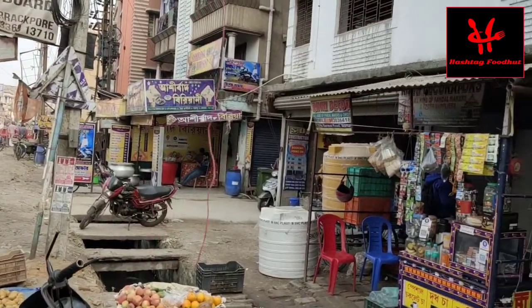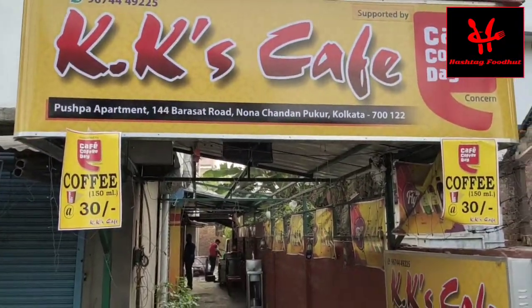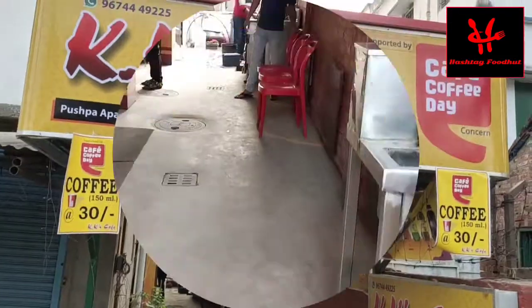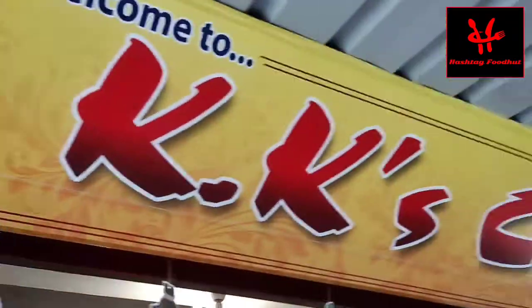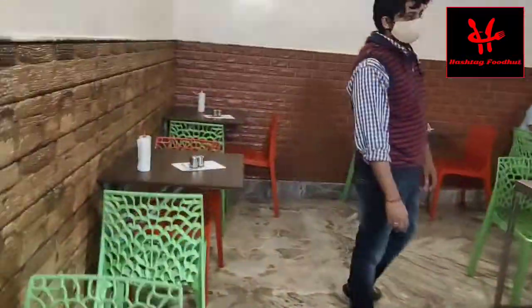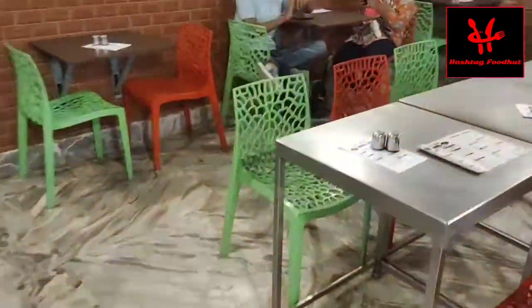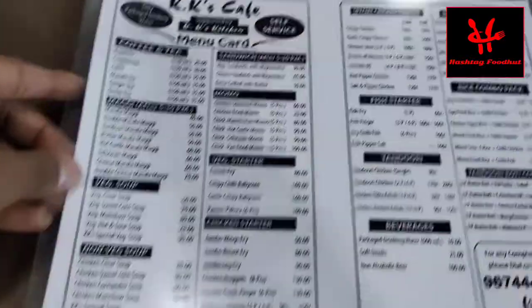We have seen the seating arrangement in the main building, and there are also seating arrangements in the main portion. In the main building, we have been taking a look at the menu card.